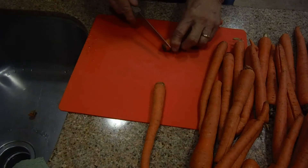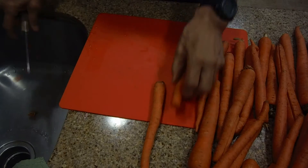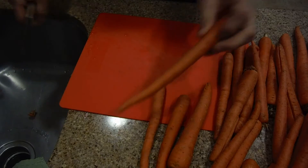So I'm taking both ends off. When there are any bad pieces on the carrot, I would just simply cut that off.